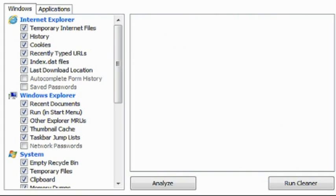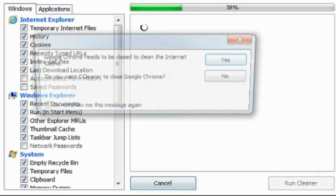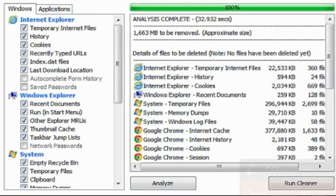Okay guys, we are back. First off, you want to analyze, and I'll come back to you guys once this is done.